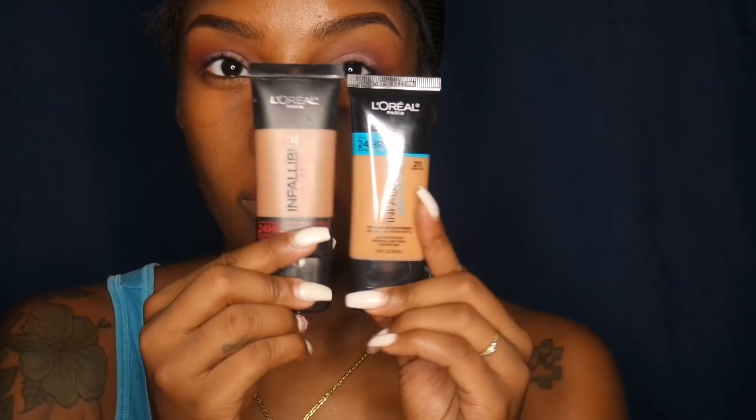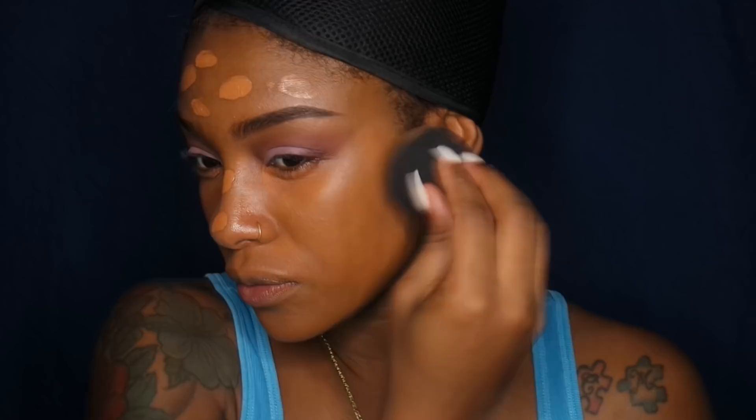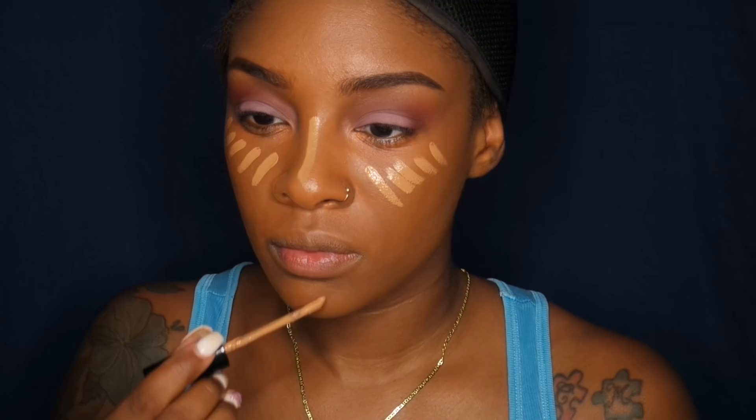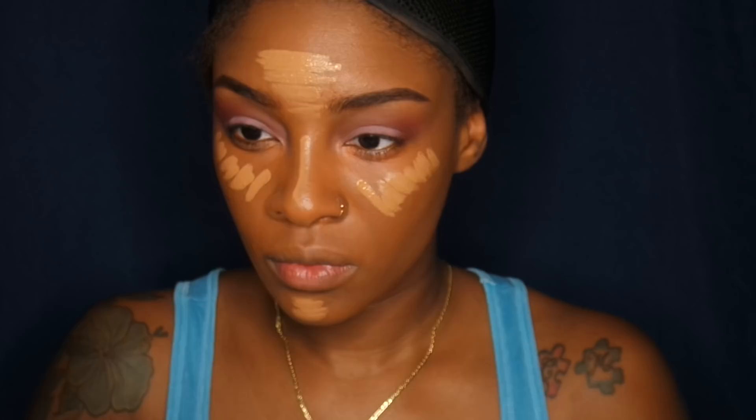I was able to get my hands on the Pro Glow foundation from L'Oreal but I don't like the consistency that much, so I mixed it with my Pro Matte — I'm in between the two darker colors, which is another reason I had to mix them — and I'm packing that on and blending it out with my beauty blender. I officially fell in love with the Born This Way concealer from Too Faced. I love the color, I love everything about it, it is super easy to blend — it's my go-to concealer at the moment. I'm applying that in the highest areas of my face to highlight and blending it out with my beauty blender.